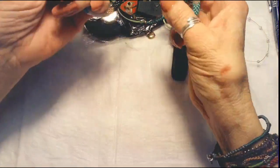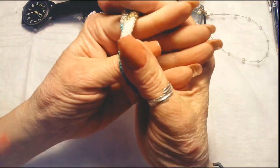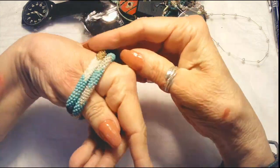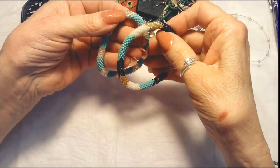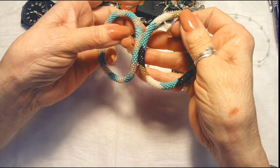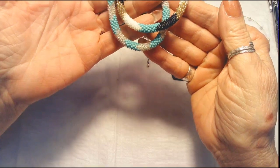We have two of those latest roll-on bracelets — you roll them on. That looks like it might go on a little bit smaller hand. They're a teal color, silver tone, with some black, gold, and white little seed beads. Very nice.